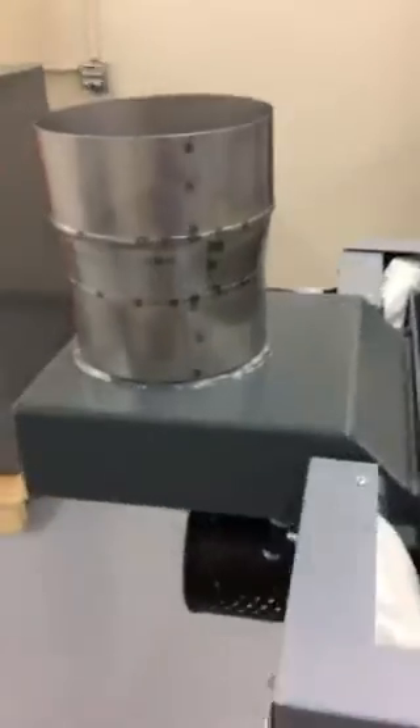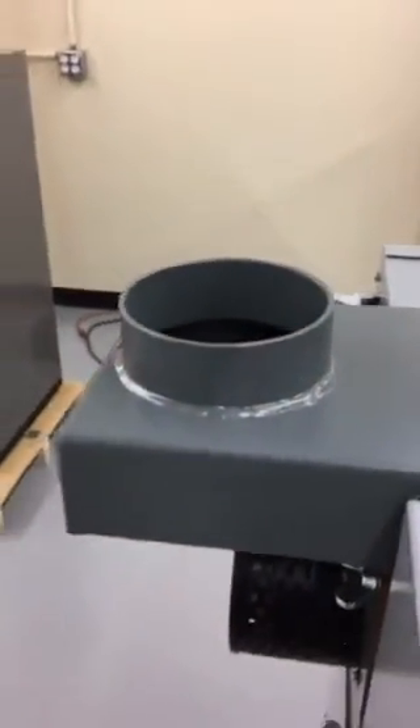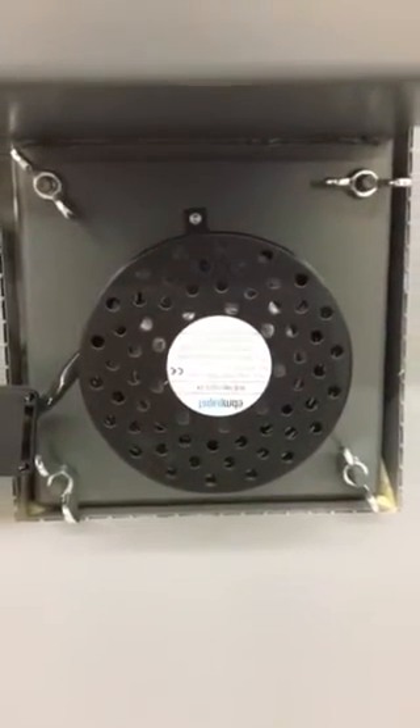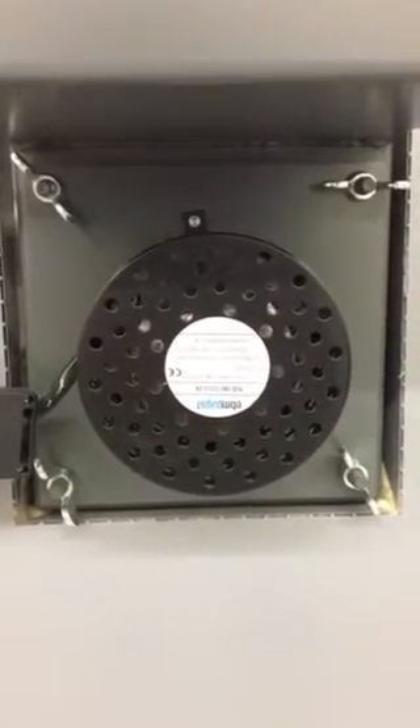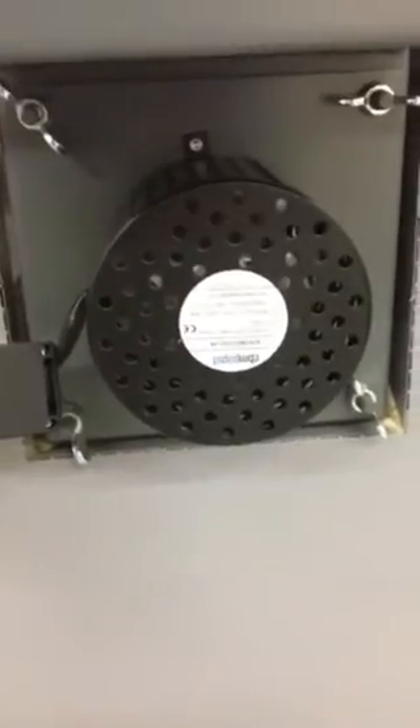At the back of the boiler, this is the flue collar, which is in metric. Tarm Biomass provides a nice fitting adapter that takes it from metric to six inch. This is the induction fan, which is a low wattage 120 volt fan. It's held on with four wing nuts, and because of this quick disconnect, it's very easy to service this fan if you need to for cleaning — you just take it off and you can set it on a bench.